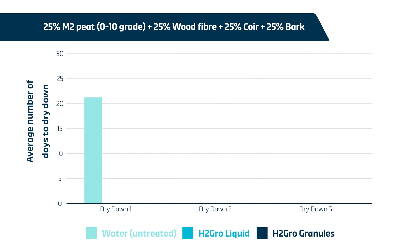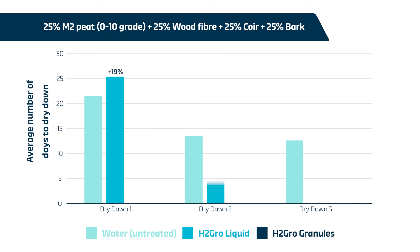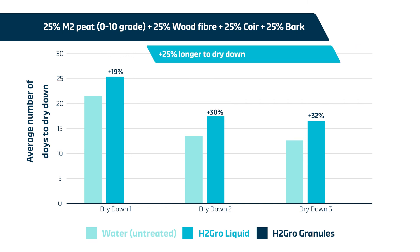This graph shows the average number of days taken to dry down following each wet-up. H2 Grow liquid consistently enhanced the length of the dry-downs with 19%, 30%, and 32% extra time for dry-downs one, two, and three compared to the untreated growing media. This represents 25% additional time to dry for the growing media treated with H2 Grow liquid compared to untreated growing media.